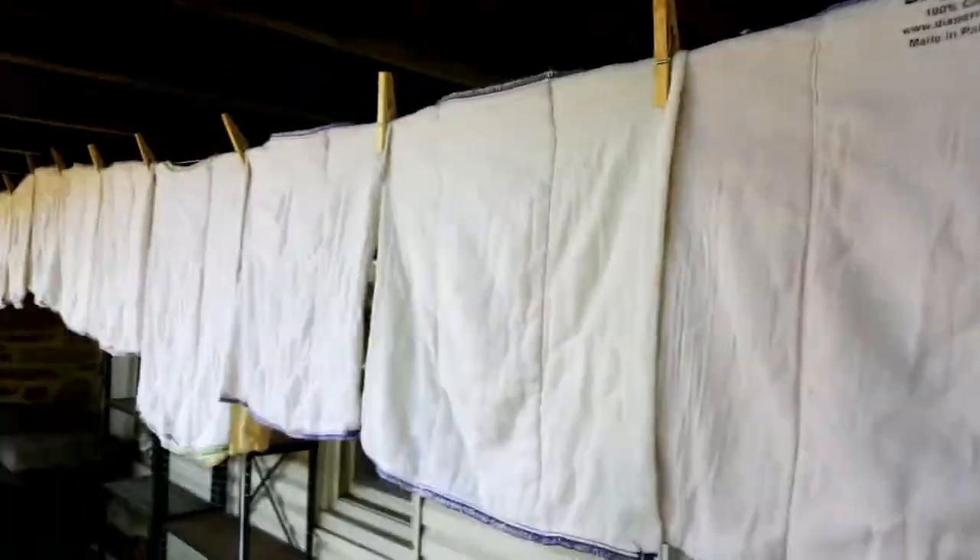Prefolds are pretty easy to hang. You can make them share clothespins and just hang them corner to corner. In my experience, prefolds usually dry pretty well. Bamboo definitely takes longer than cotton — I prefer the cotton. The 4x8x4 cotton prefolds dry pretty quickly, probably about as fast as most of my all-in-ones do on the line.